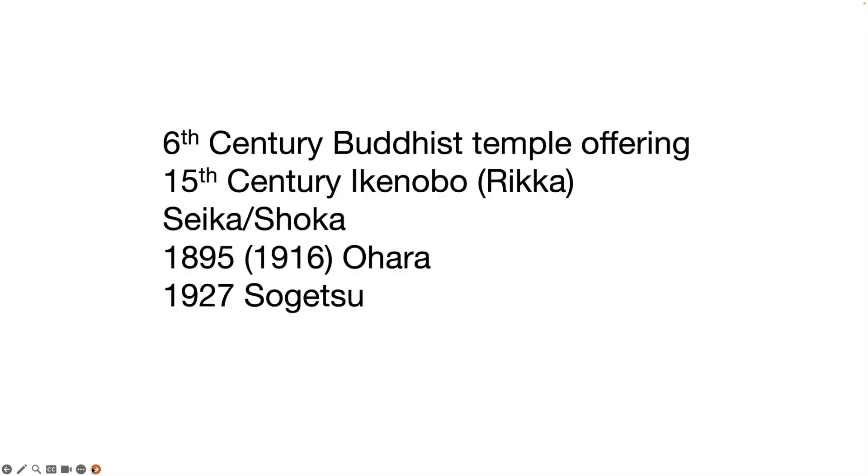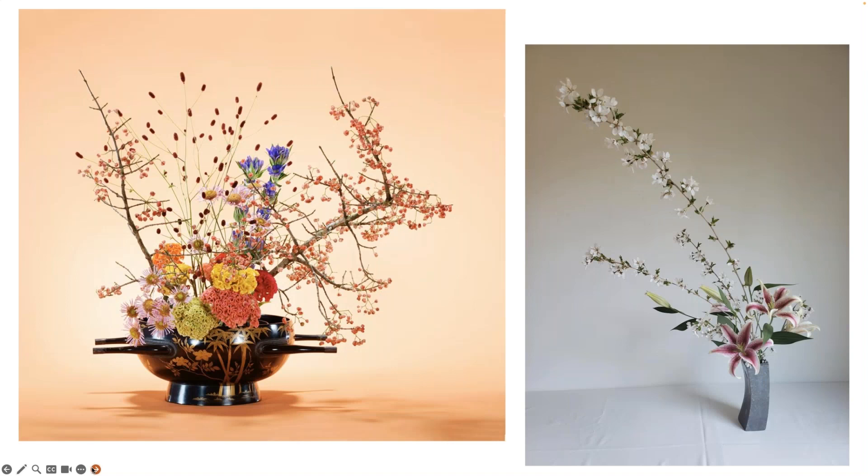In 1927, Sofu Teshigahara began the Sogetsu School. He felt that the strict rules surrounding Ikebana were too constraining and limited personal expression. 'Any time, anywhere, by anyone, with any materials' is the creed of the Sogetsu School. Sogetsu Ikebana is popular around the world as a school of Ikebana that draws out the freedom of expression in each individual — always new, always beautiful, and never constrained by preconceptions. The styles are very different from what Rika, Shoka, and Moribana are showing.